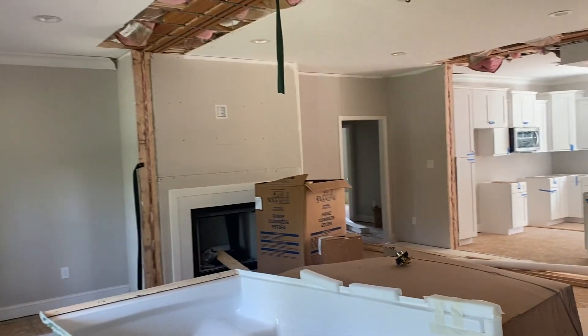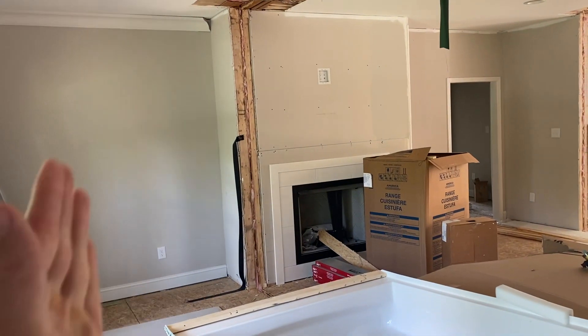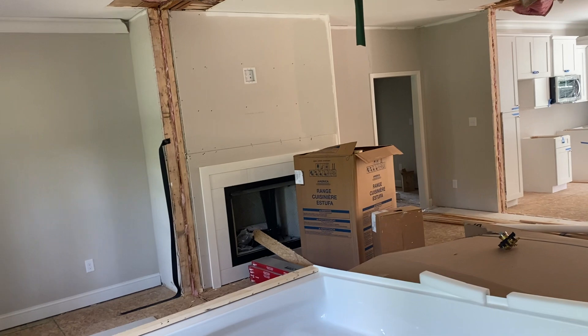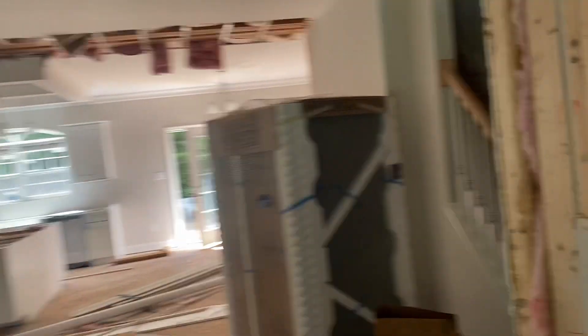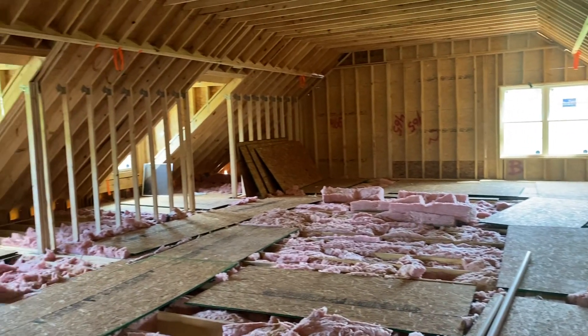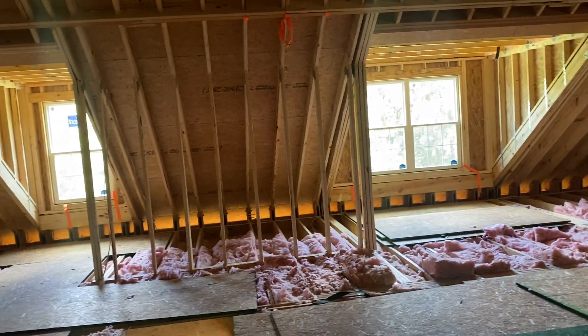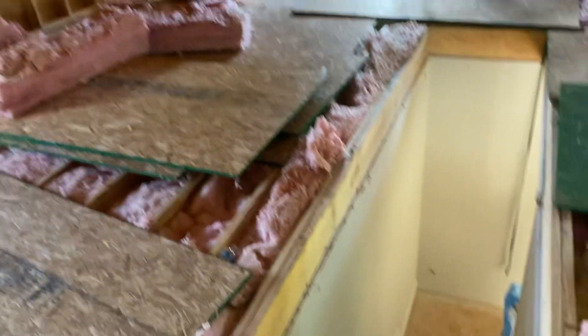Now I'm going to take you upstairs. Back to the main space — you've seen these upstairs before, they are massive, they are huge. Got a lot of work to do, pretty raw up here right now, but just want to give you an idea. All right, I'm going back down. It's hot up here.